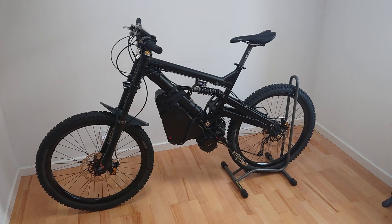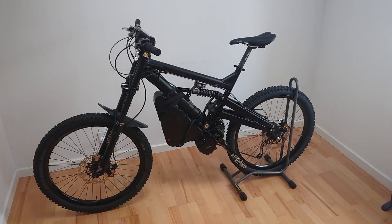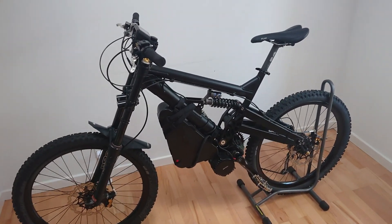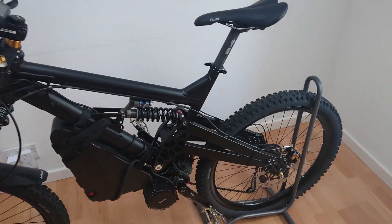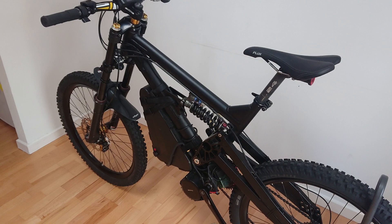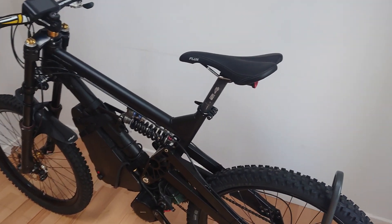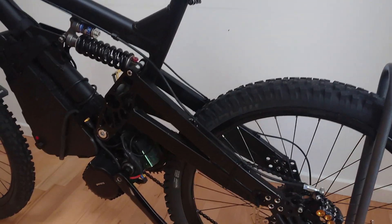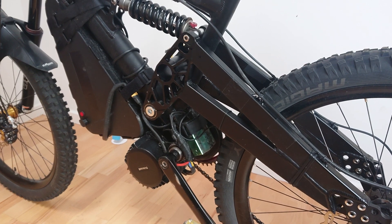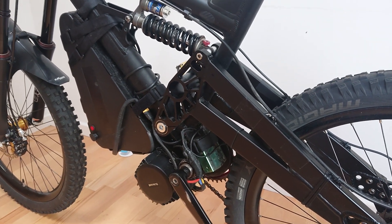I've decided to do a video actually on my bike. I've had quite a few requests as to what the actual bike looks like. It's a 24 Bicycles downhill frame from the early 2000s, combined with the ASI 800 or BAC 800 with the BBS HD.